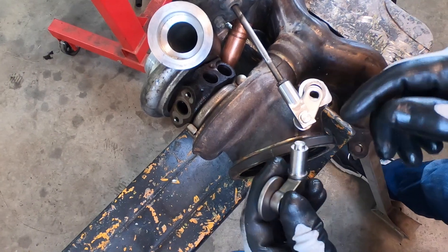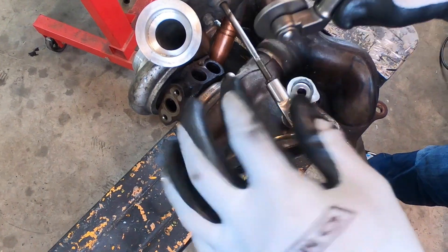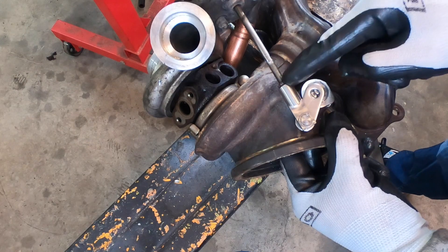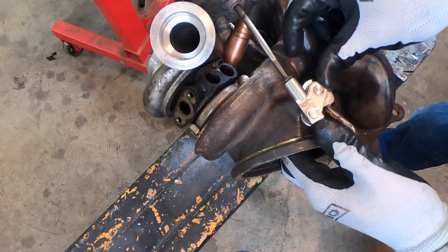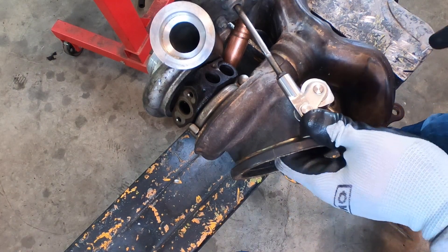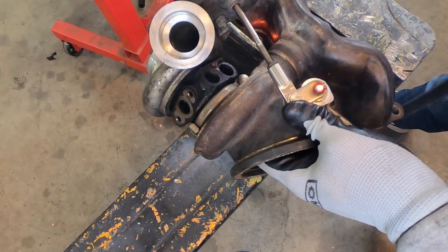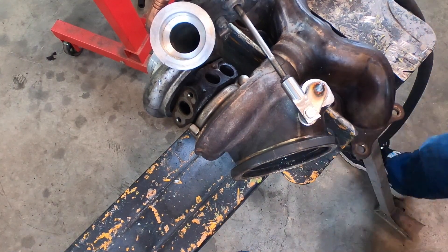Do you remember what I said about alignment before — to mark your line as to when the wastegate valve is fully closed against the turbo? Well, that comes into play here. This is actually not welded yet — this is threaded onto the existing location where it was before on the diaphragm. Set this in place just like that. This is actually just freely rotating as I'm pushing it into a closed wastegate scenario. Push it all the way through, make sure it's seated, hold it, and tack it. It's now placed.